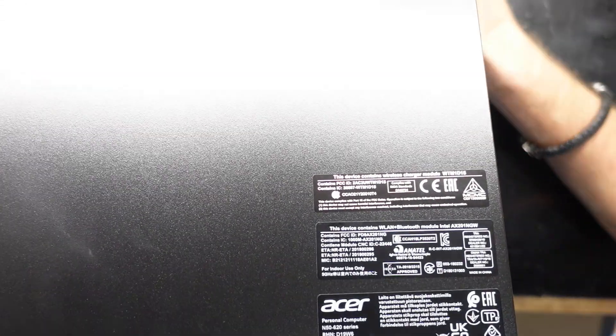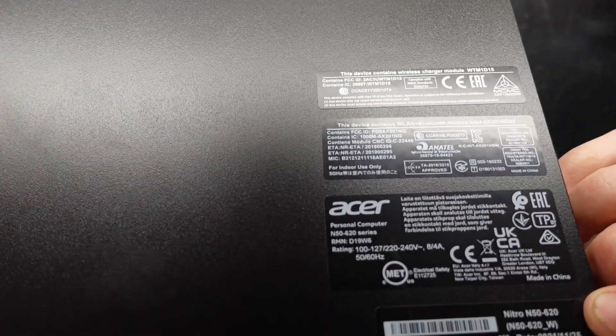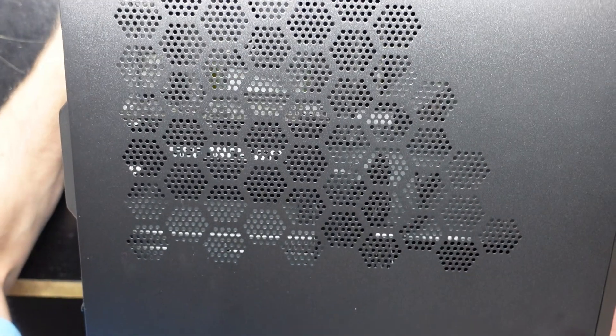G'day guys, in today's video I've got a Nitro N50-620. I'm going to be opening it up and installing an RX 6600 XT.